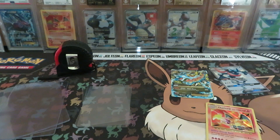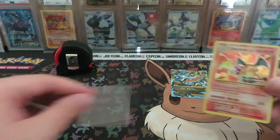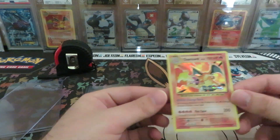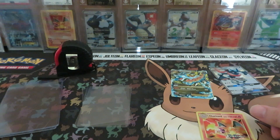What's going on YouTube, it's TCG Jake here. Today we're gonna talk about card grading — how I choose, pick, send, and what I do to get my cards graded.